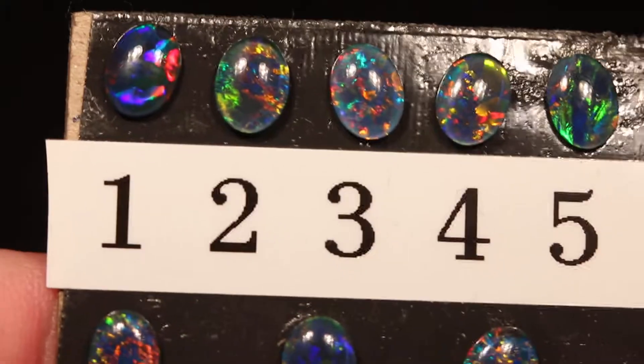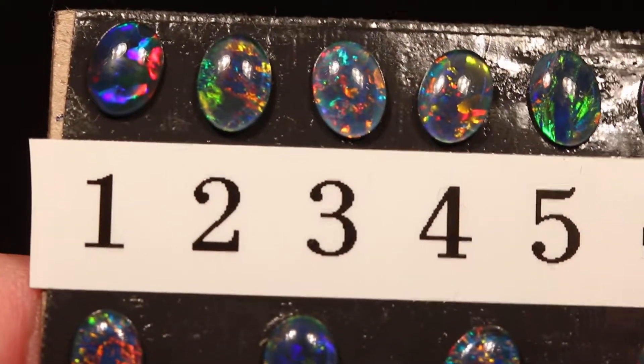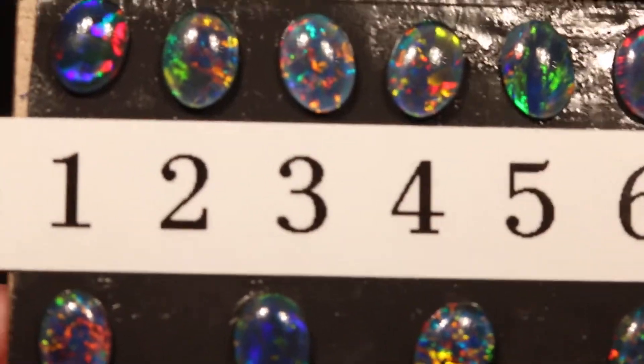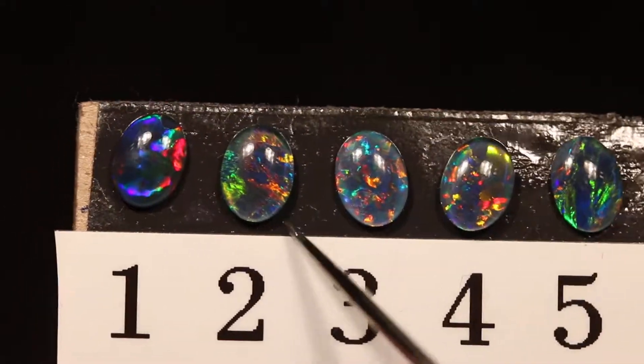So that was all of them. I suggest you go through this and watch again so that you can pick your favorite. I'm going to briefly just scan them quickly again while I explain exactly what an opal triplet is, if you're not familiar with it or haven't watched one of my videos before.